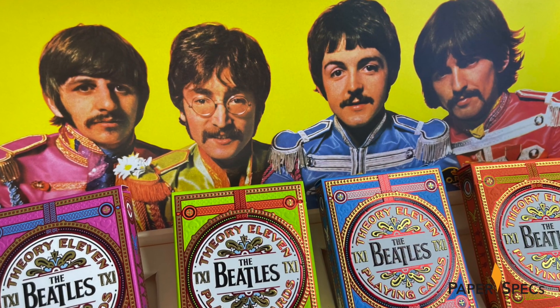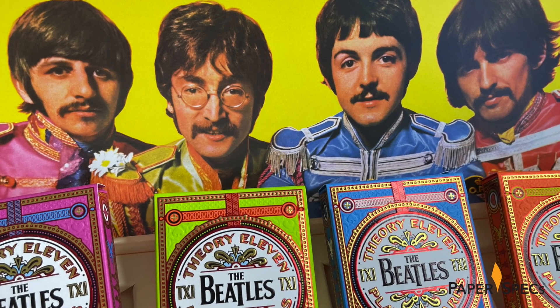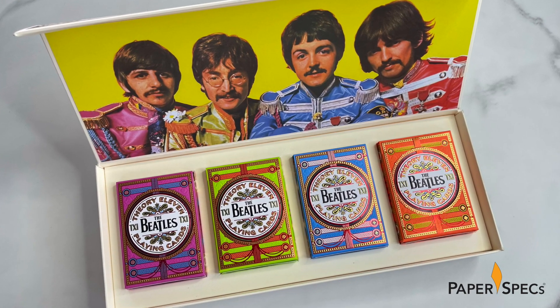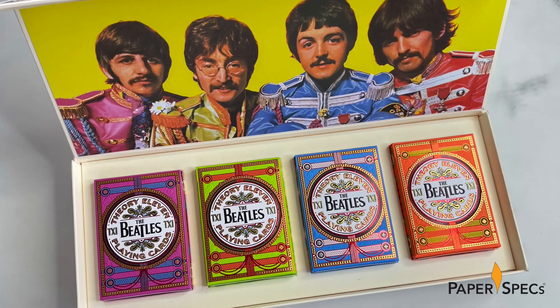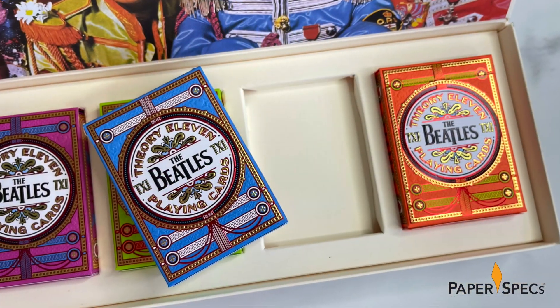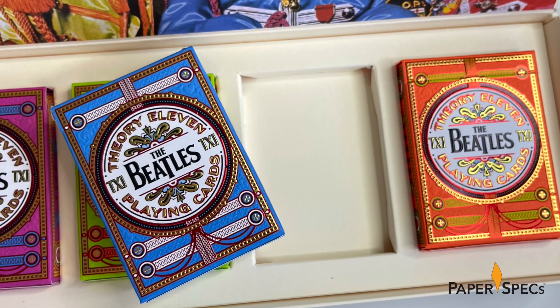On the inside lid the Beatles appear in their Sgt. Pepper's uniforms, offset printed and tipped in, opposite four different playing card tuck boxes. Each box is color coordinated to match a particular band member's uniform, offset printed on Neenah's Classic Crest Solar White, with four spot colors, an aqueous coating and stamped with red, gold and black foils. When the display box is opened, each tuck box is positioned beneath the Beatle they're meant to represent, resting snugly in a die-cut grotto in the display box.